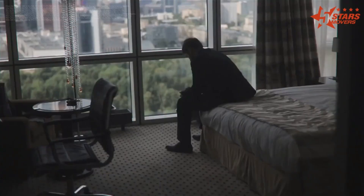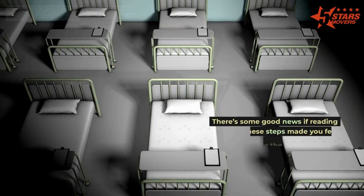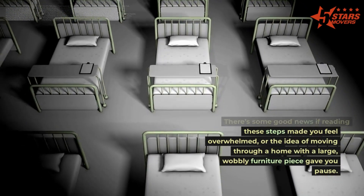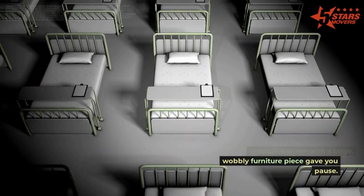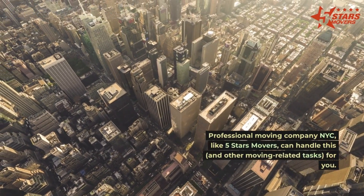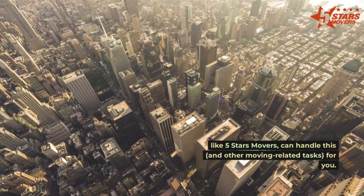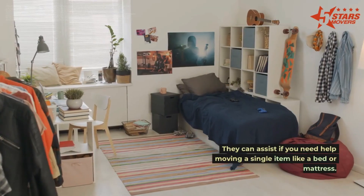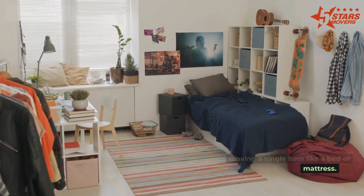If these steps feel overwhelming or the idea of moving a large, wobbly piece of furniture gives you pause, a professional moving company like 5 Stars Movers NYC can handle this and other moving-related tasks for you. They can assist if you need help moving a single item like a bed or mattress. For more information, visit them at fivestarsmovers.net.